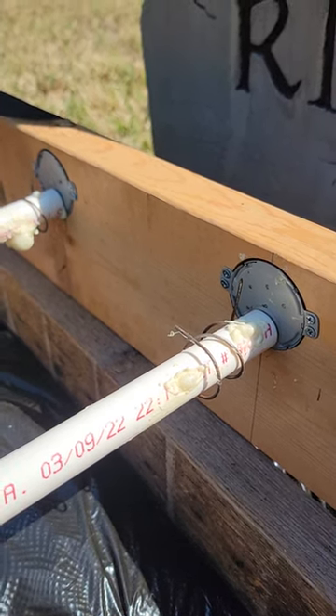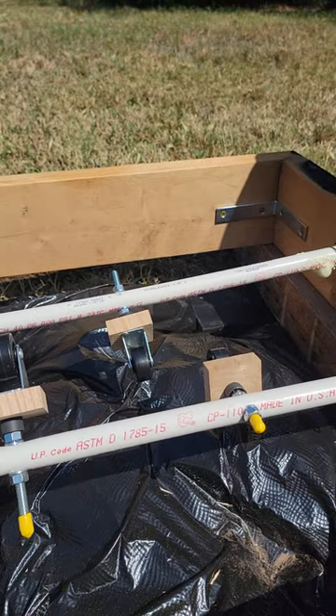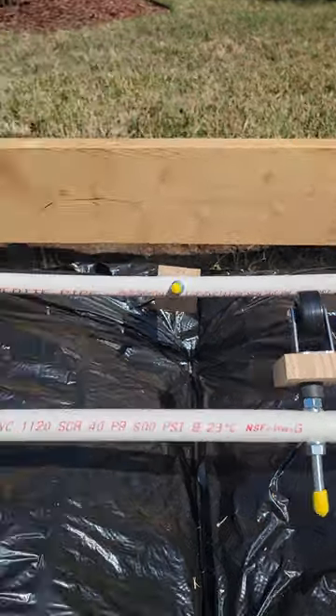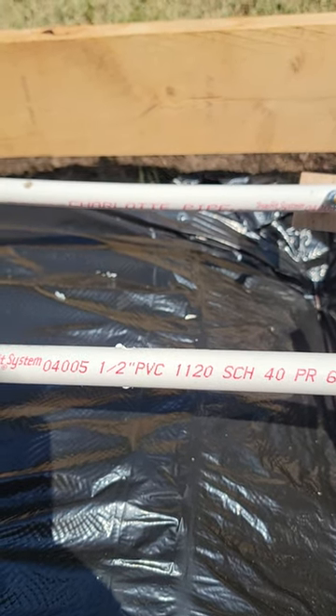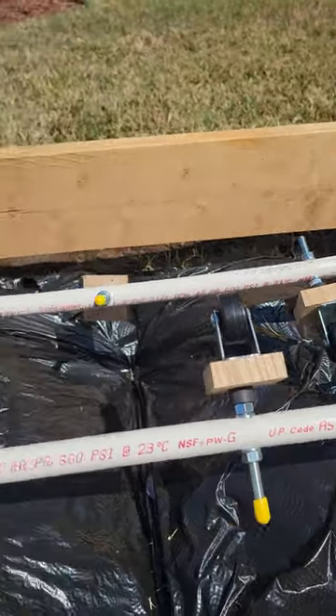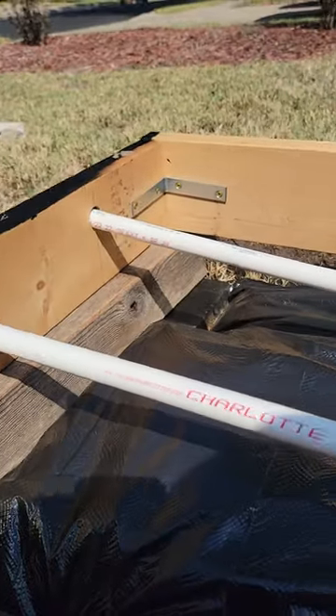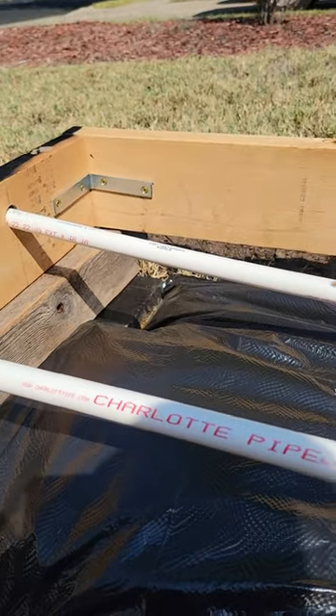It has jerked around a little bit, though, I think because of the weight over time. It still worked, but I used half-inch PVC — I probably should have used three-quarters to maybe one inch for a little bit more sturdiness. So now the PVC is not perfectly straight.